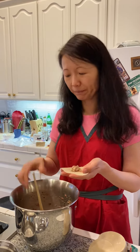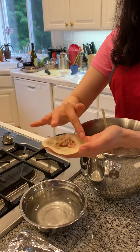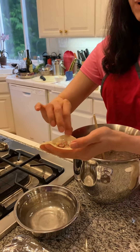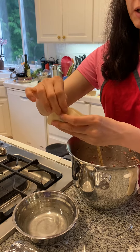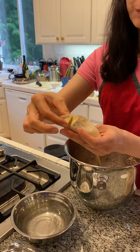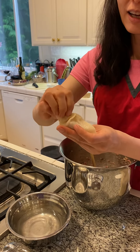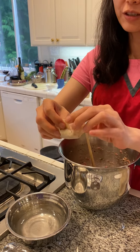Similar to wonton, you dip some water and put it around the wrap, and then you fold it. When you press it closed, make sure you make some lace edges — it's just for beauty.